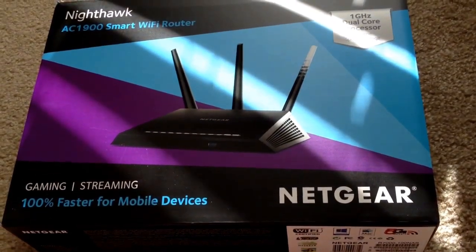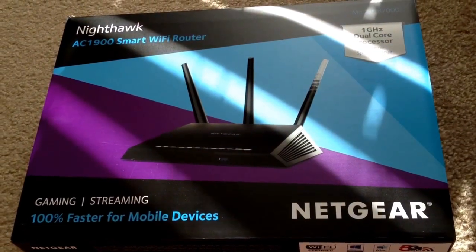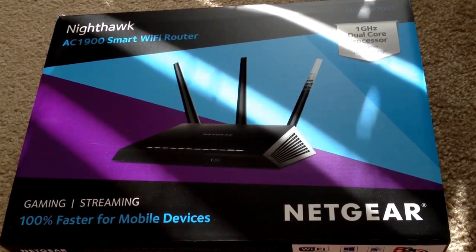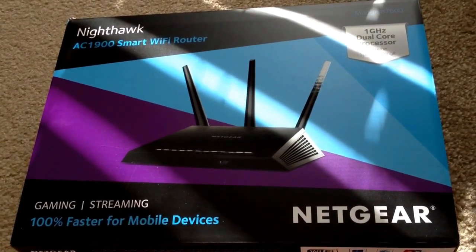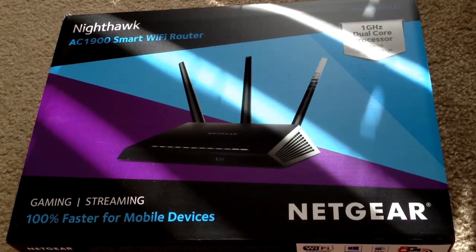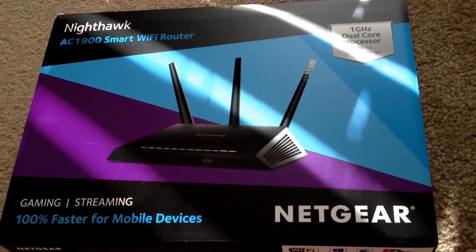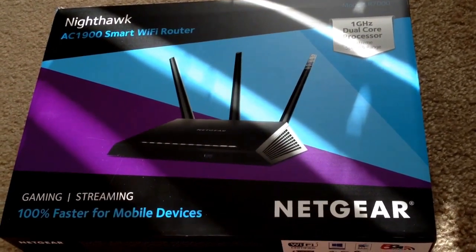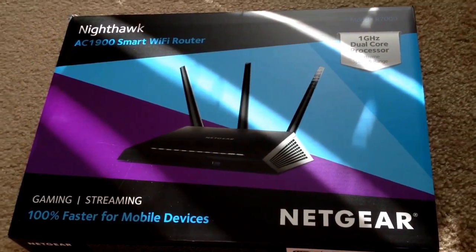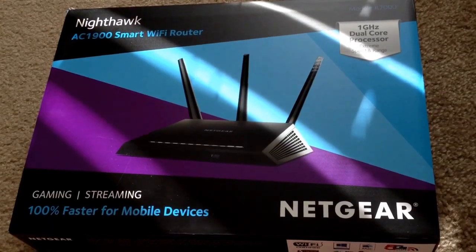This is Chris Roshna, 24K on Twitter, and you're currently looking at the Nighthawk Netgear AC1900 Smart Wi-Fi Router. It's model number R7000, with a 1 gigahertz dual-core processor. They say it's extreme speed and range — we'll see in our testing. This is just the unboxing for right now. I need to mention that Netgear did send this product to me for free, and any comments or reviews I send out on the internet will be unbiased — it is my opinion.